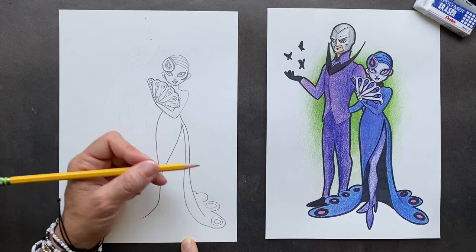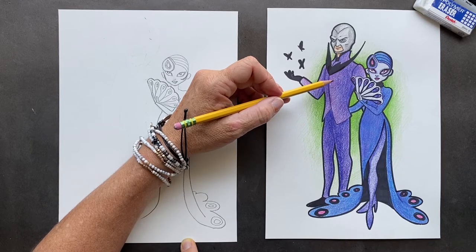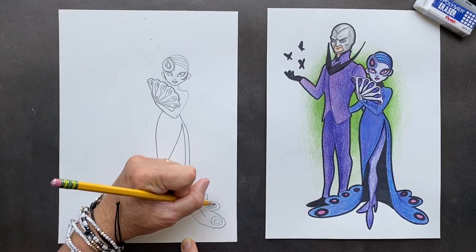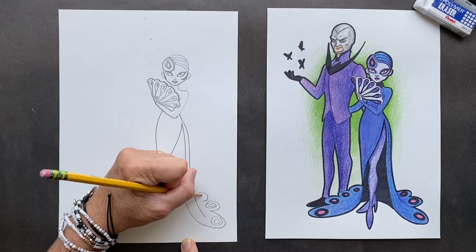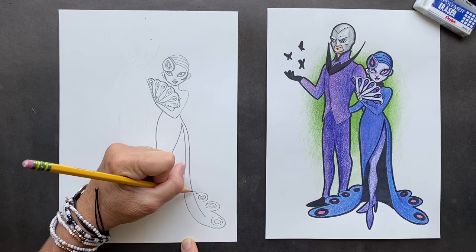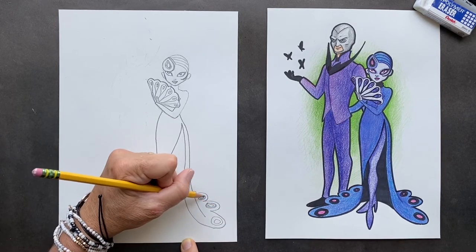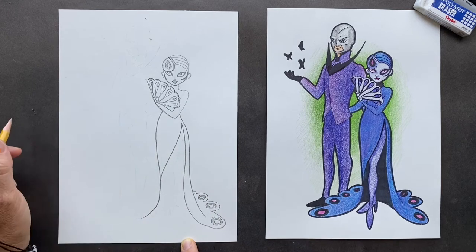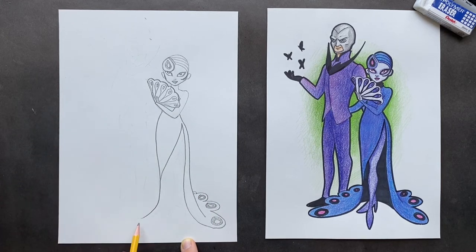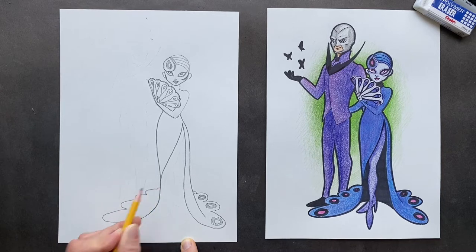We know it's from Miraculous Ladybug — this guy's name is Gabriel. He was a famous fashion designer and he turned into the villain they call Hawk Moth. When you Sharpie it, Sharpie all inside here so it looks nice and sleek. Now we can do the bottom part over here — this turns into her back feathery plumes. You can do the circles in there too.